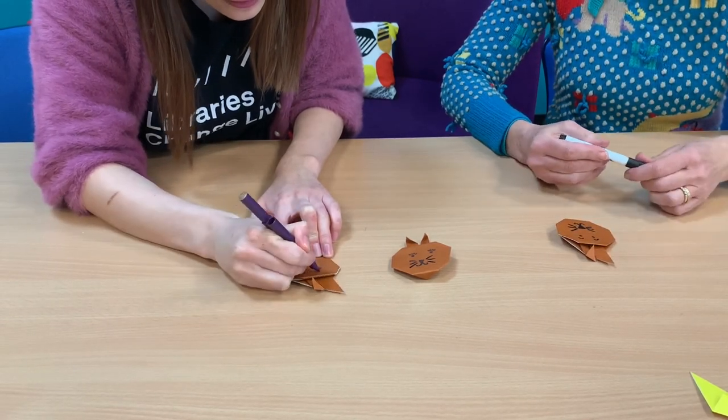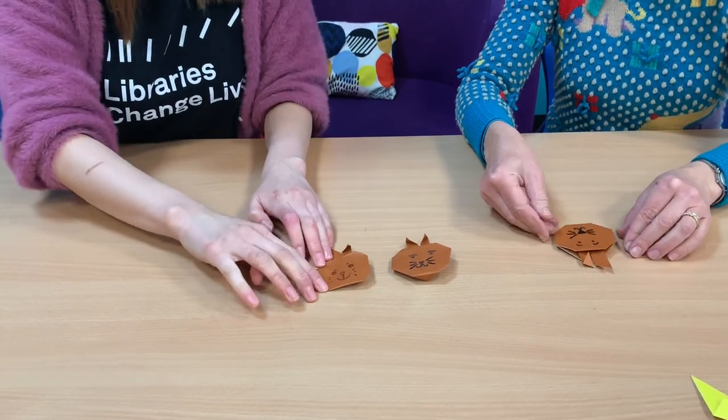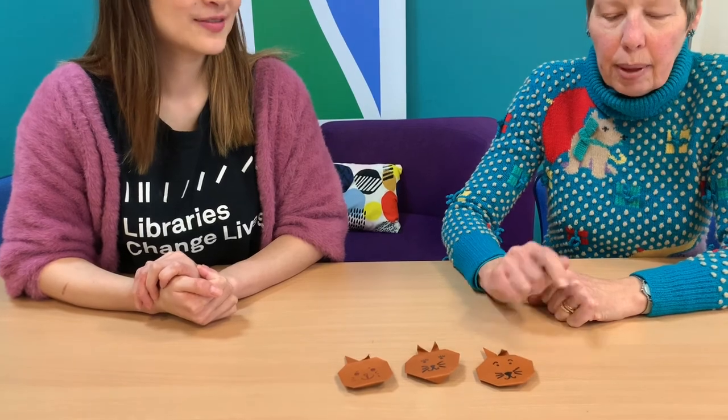That was so much fun, Missy Ho. I look forward to the next origami animals we're going to make another time. We've got our three little rabbits — Flopsy, Mopsy, Cottontail, and Peter Rabbit. I'm sure we'll be able to teach some other origami animals — maybe a little bit more complicated ones next time. Bye-bye everyone, we'll see you next time!